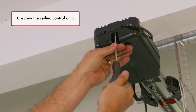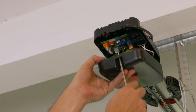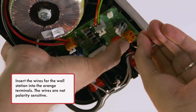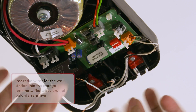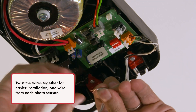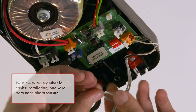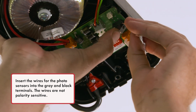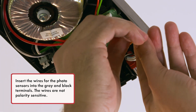Unscrew the ceiling control unit. Insert the wires for the wall station into the orange terminals — the wires are not polarity sensitive. Twist the wires together for easier installation. Insert one wire from each photo sensor into the grey and black terminals. The wires are not polarity sensitive.